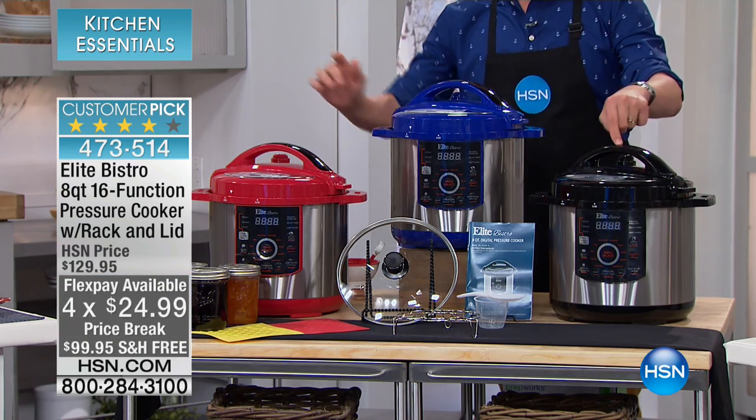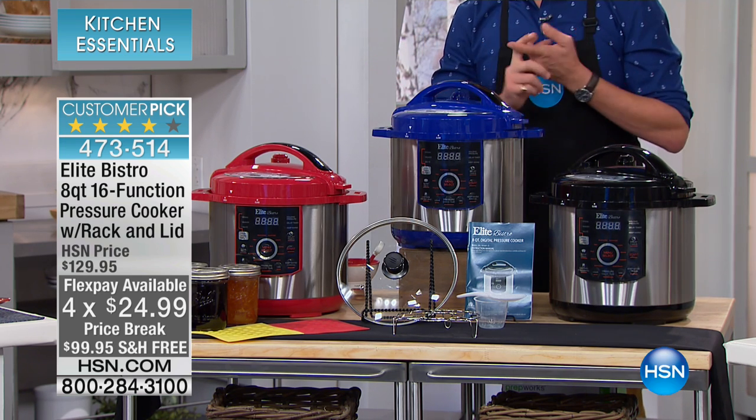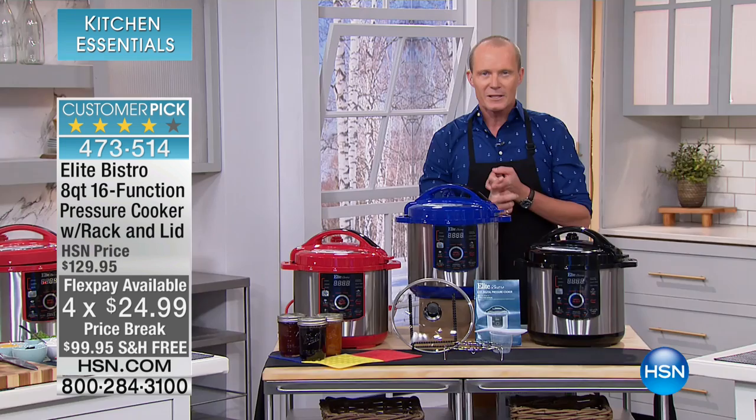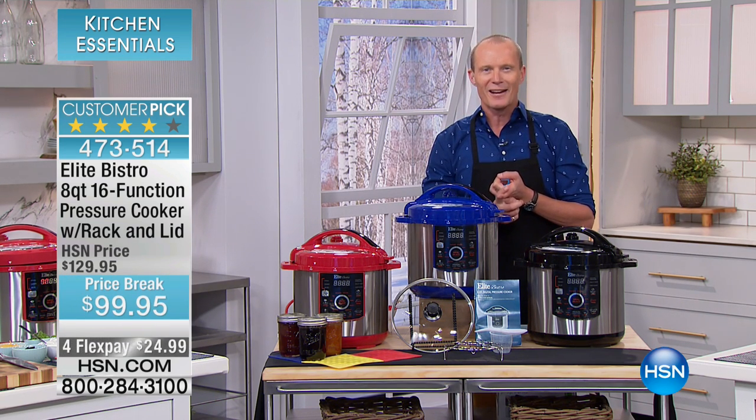Colour-wise, we've got the red, the black, and the blue available. There's a comprehensive pack. One of the things we've done is we've dropped this under $100. And get ready for this — four flex pays of $24.99.